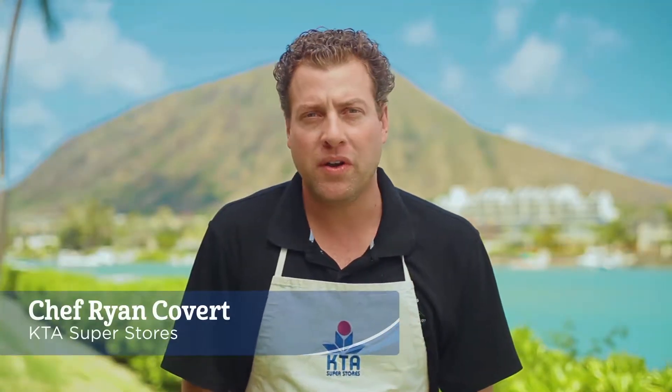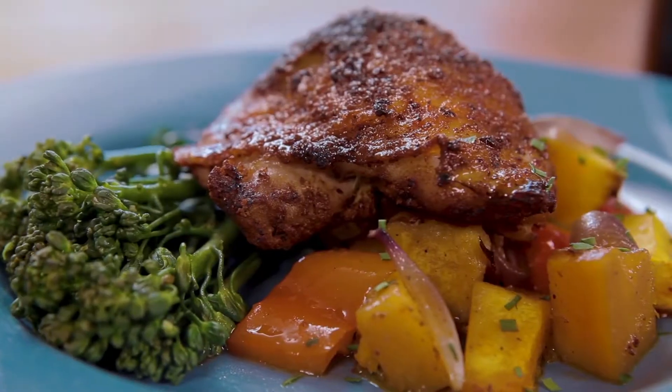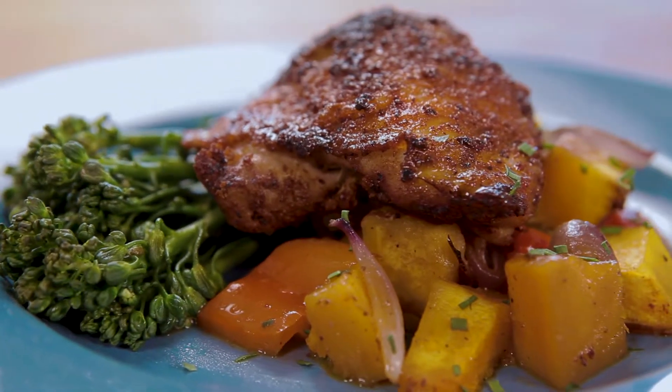Aloha and welcome to KTA's Quicken Ono recipes. I'm Chef Ryan Covert and today we're making a tandoori spice chicken thigh with roasted butternut squash. Let's get started with the ingredients.